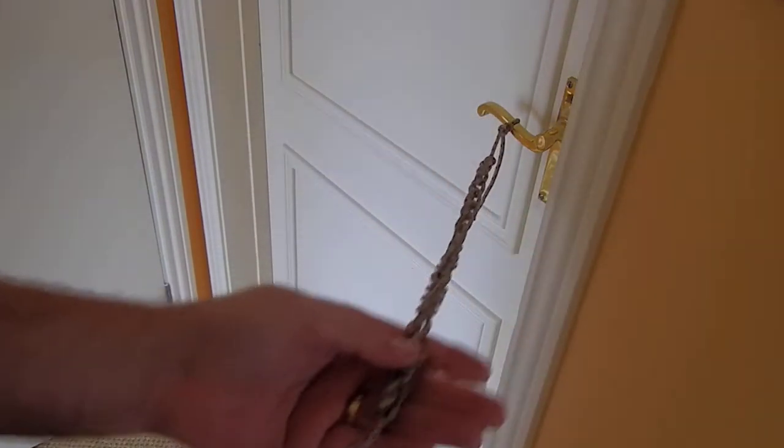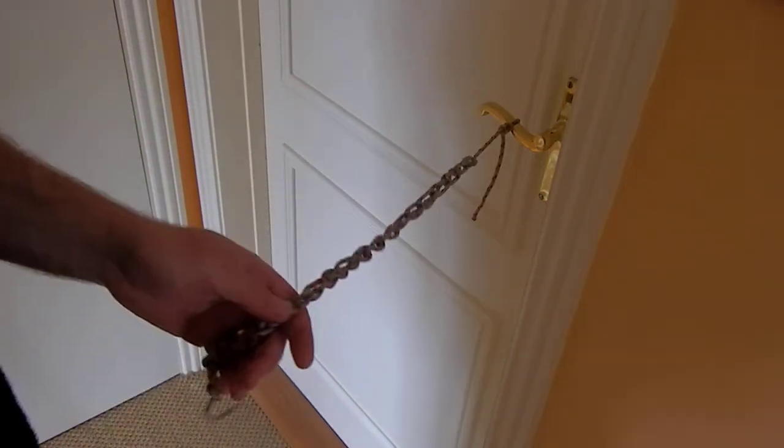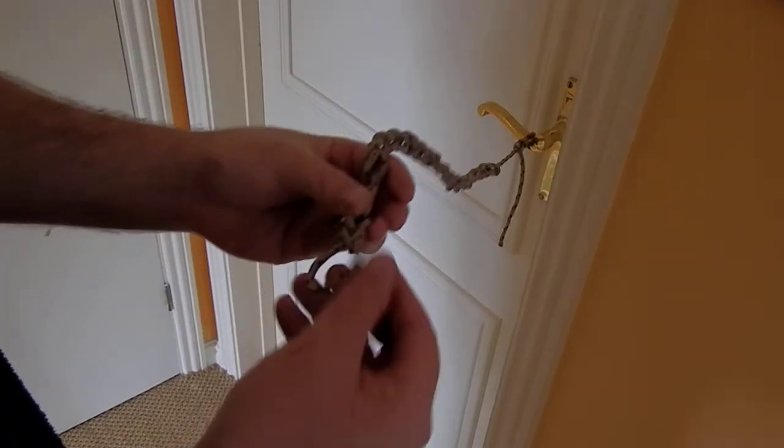Now it's a lot shorter than it was before. It's all tied up. It's easy to grab hold of. I don't have to worry about what's happening with it. And if I do need the full length,